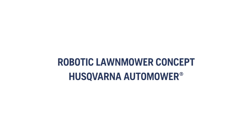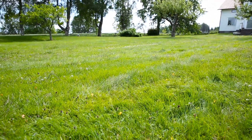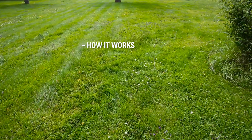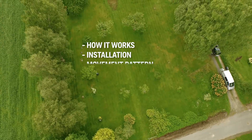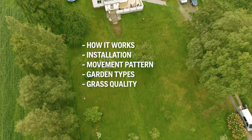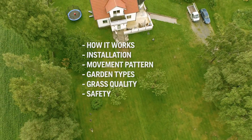To make it understandable how it works, we installed Husqvarna Automower in a large garden. We will explain how Automower works, how the installation is done, how the mower cuts all grass, that it can handle almost any garden, why the grass quality improves so much, and finally anti-theft and safety features.